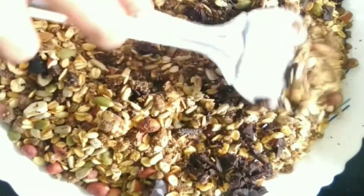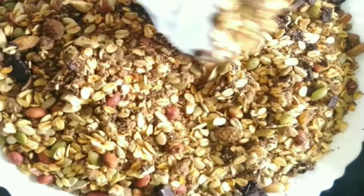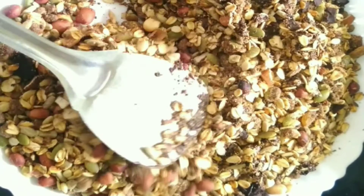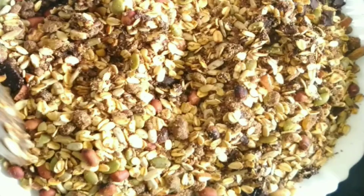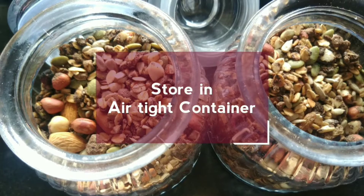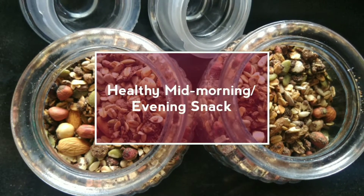You can also completely avoid the dark chocolate — it's completely up to you. Your granola is ready. Store it in an airtight container. It's a healthy mid-morning or evening snack to munch on.